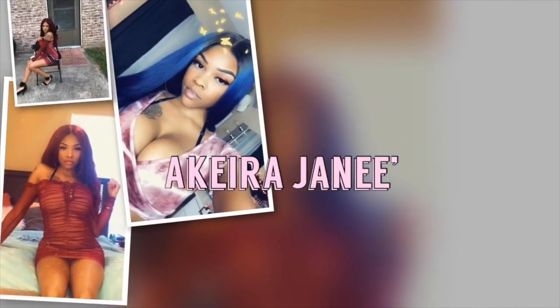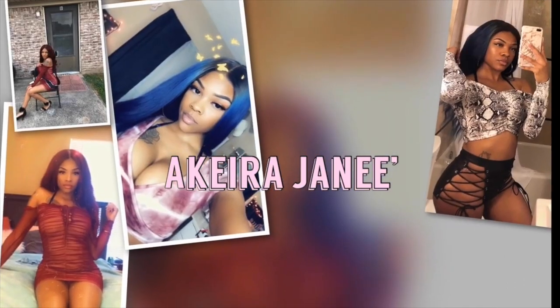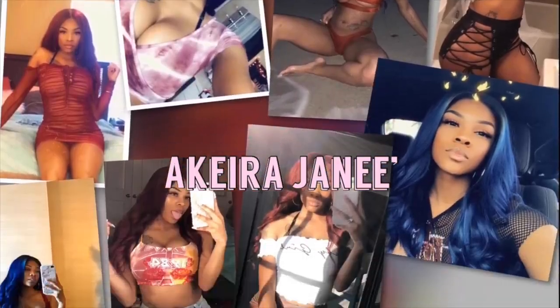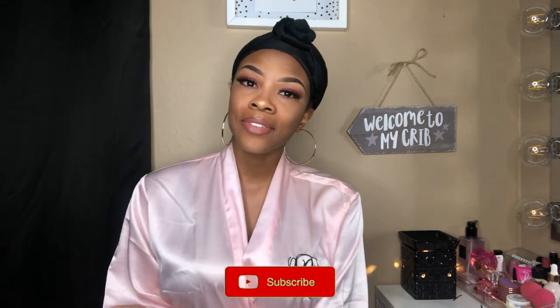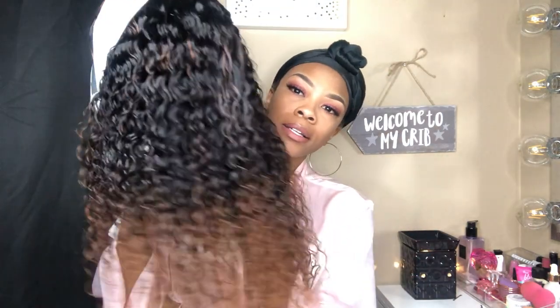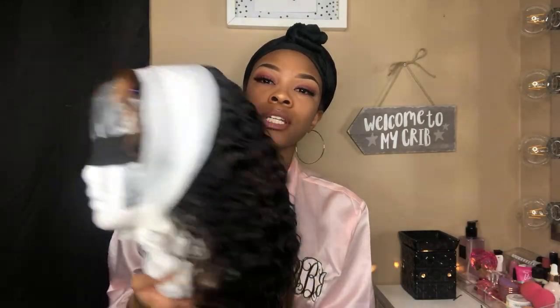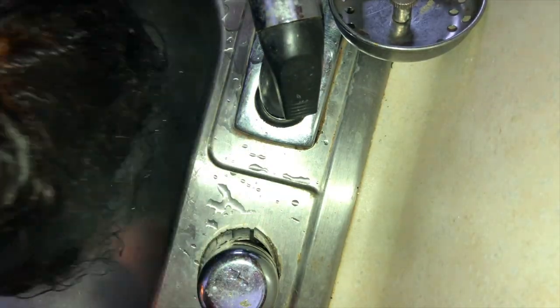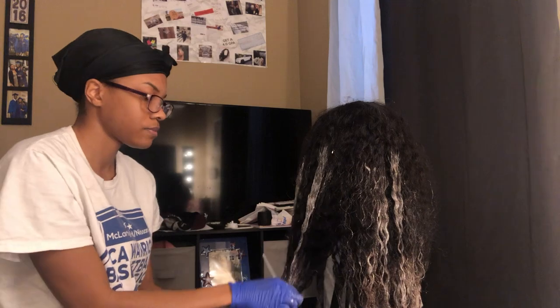Welcome back to my channel! Today's video I wanted to show how I bleach the knots on my new wig that was sent to me. I bleached everything myself, but the whole install will be a different video. This video I wanted to show how I bleached the knots, how I bleached the hair, and how I sewed on my elastic band.